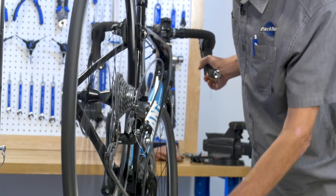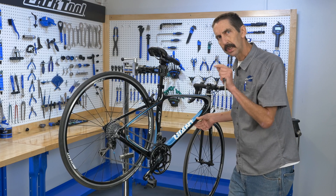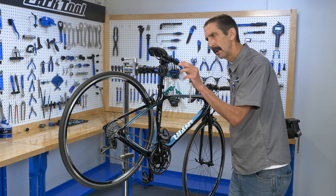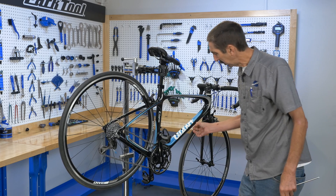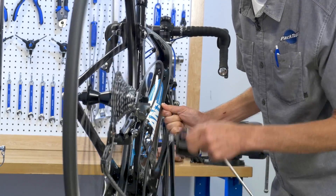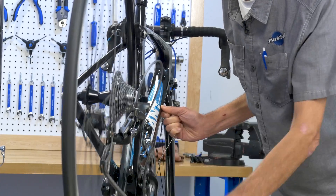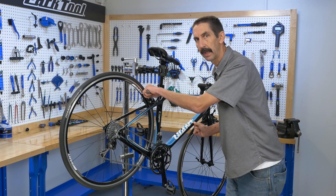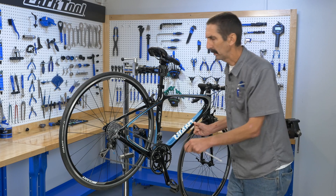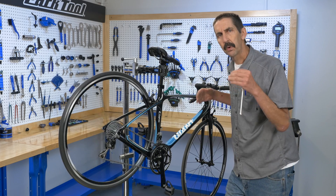Everything seems just fine under indexing. But let's go back to friction mode — we're going to simulate that by actually pulling the cable; we're not going to use the shifter. Pulling, pulling, pulling... and — oh! That should scare every mechanic out there. Up and over into the spokes. That's about to twist and rip that off. But it didn't do it on indexing, because you're not forcing it all the way.